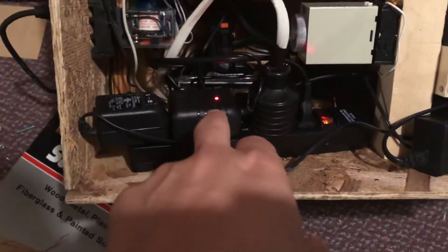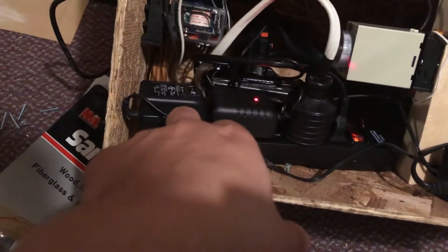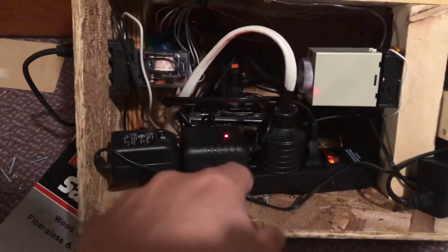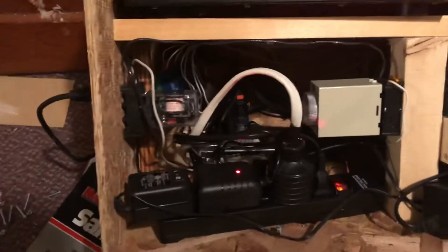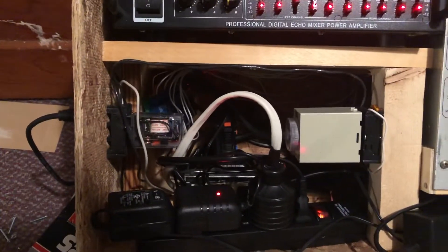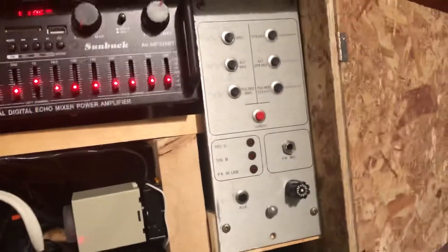I have the Baofeng charger, and then I have a 12 volt DC power supply, so that powers the DTMF decoding board. Back there I have a normal Baofeng UV5R that's set to a certain frequency that's within the general use band, so like for walkie-talkies and stuff. And then back there I have the DTMF decoding board that's the 8 relay output, so it controls each of these signals.